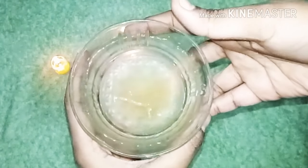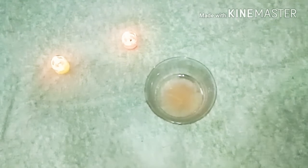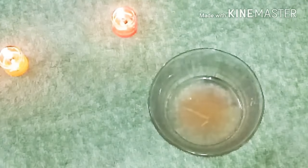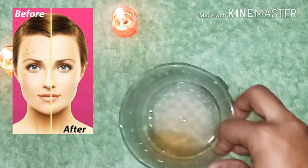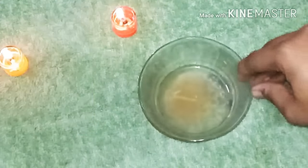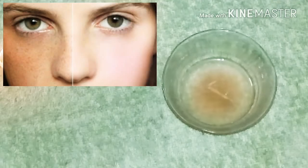If you try my home remedy, please do a patch test on your hand first to check for any reaction. Apply it and leave it on for about 20 minutes, then wash it off. It can help with black spots and improve your skin.